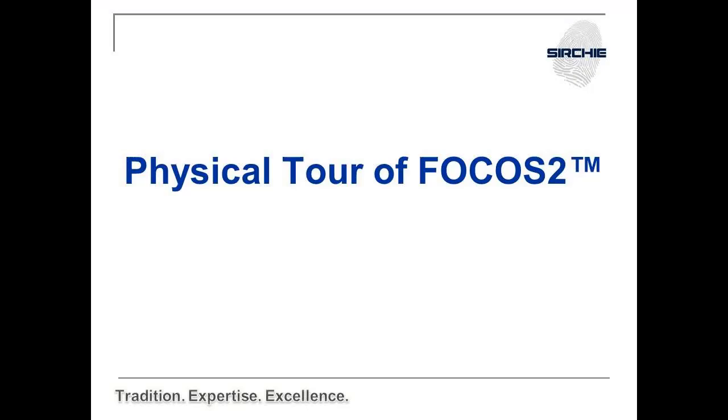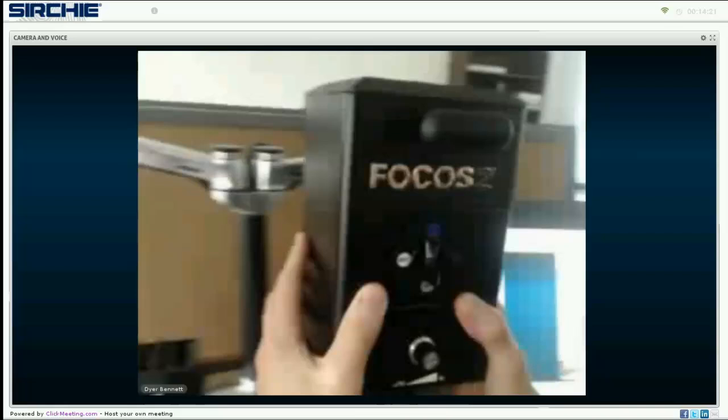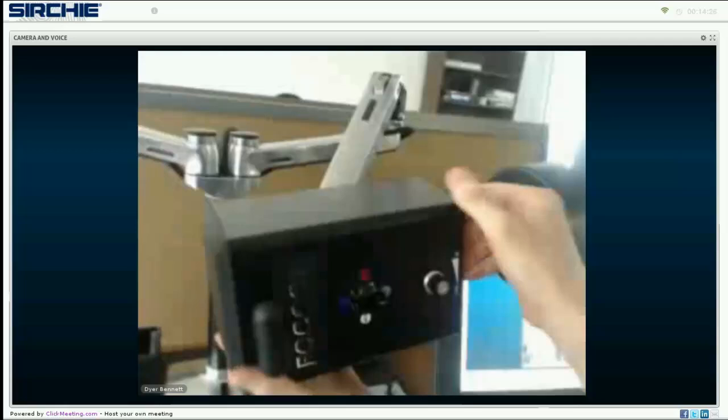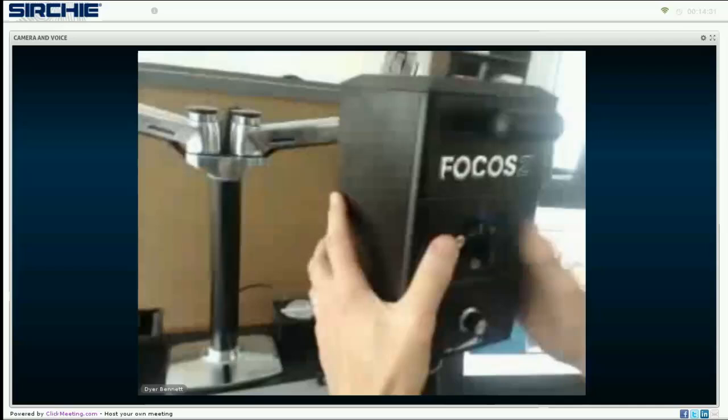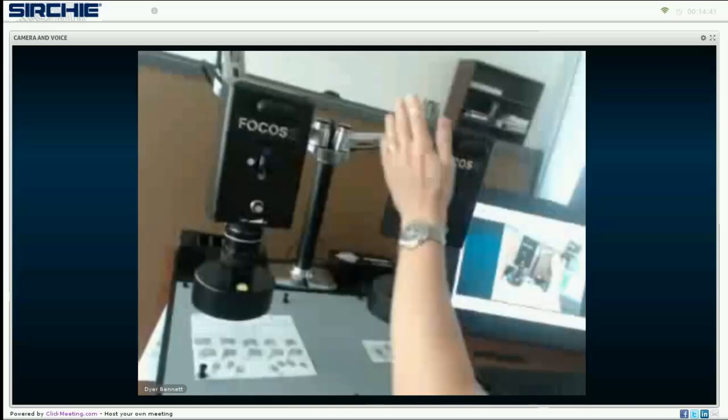Next up is a physical tour of Focus 2. The cameras sit on two articulating arms and can rotate, and the camera itself can also rotate 90 degrees in each direction. These are two cameras sitting on two arms, and it also sits on a magnetic base, as you can see from the magnets. It comes with a gray cover mat.